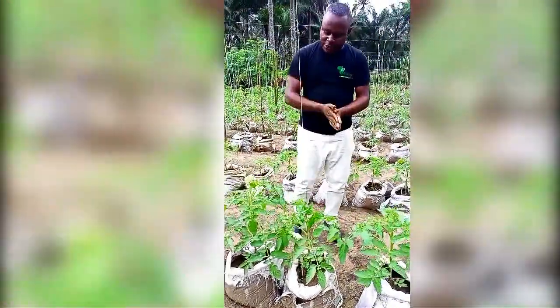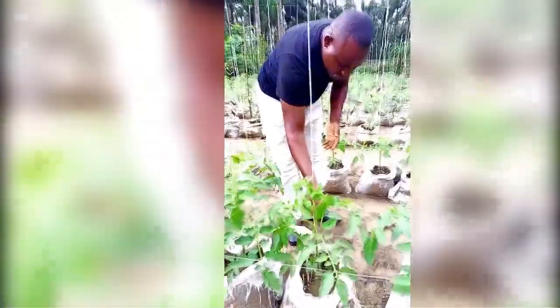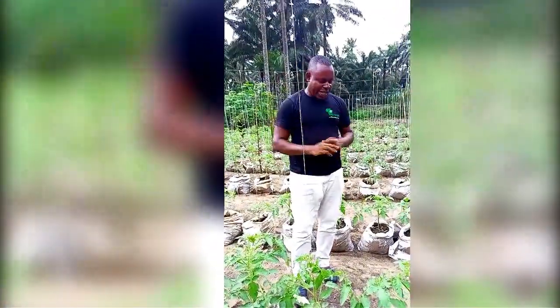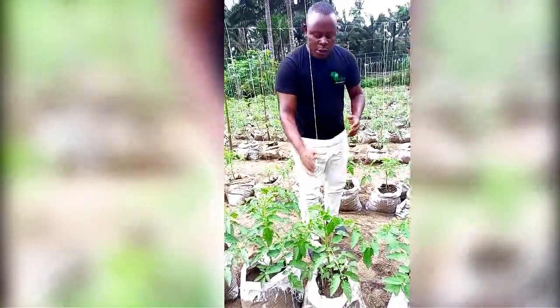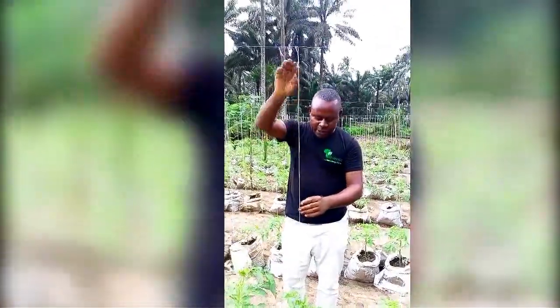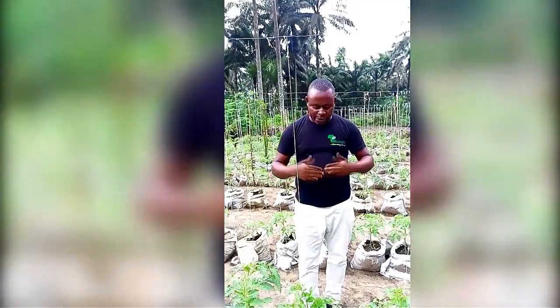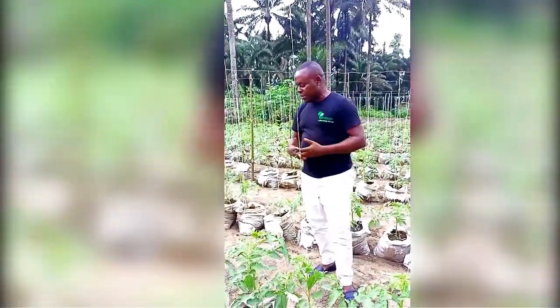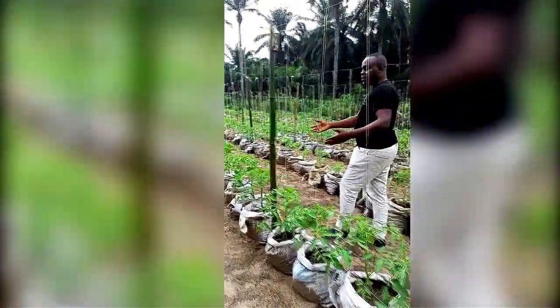You'll also notice here that — though we're not talking about pruning mainly today — we have already started pruning the side shoots so that only the main stem follows the rope up. This is for healthy fruits and other advantages we will discuss in other episodes. After you set it up this way, the tomato follows the rope up to the last level, depending on whether it's a determinate or indeterminate variety. It will stop growing depending on the variety and how you care for it.